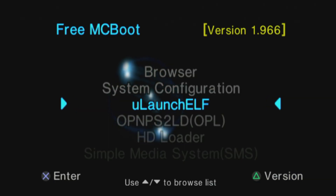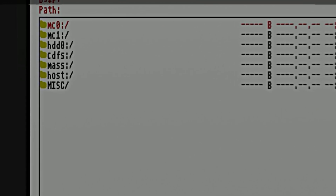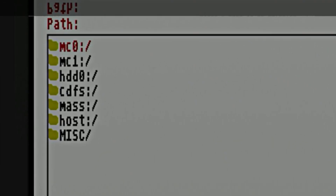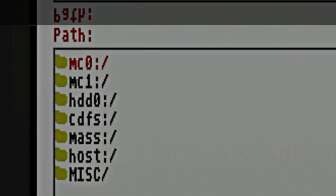Here's the first of the homebrew applications on the memory card: ULaunch Elf. ULaunch Elf gives you access to storage locations like your memory card, USB drives, and your hard drive to launch homebrew applications. Those applications have .elf extensions, which is why the software is called ULaunch Elf.